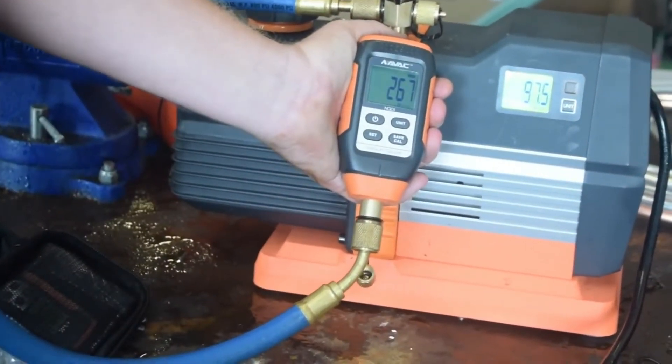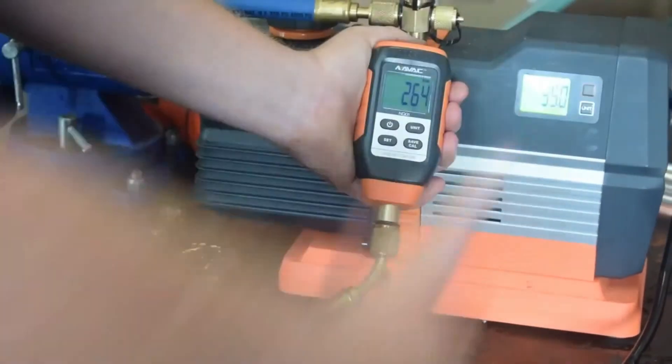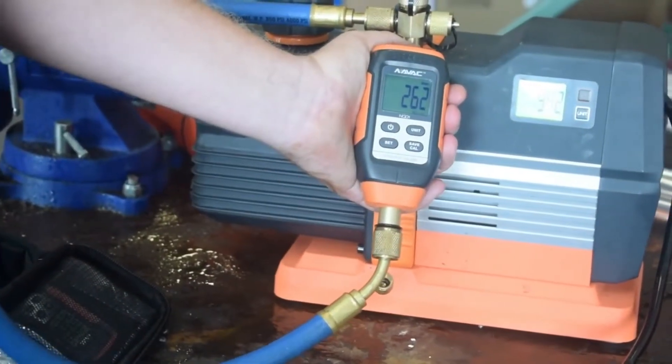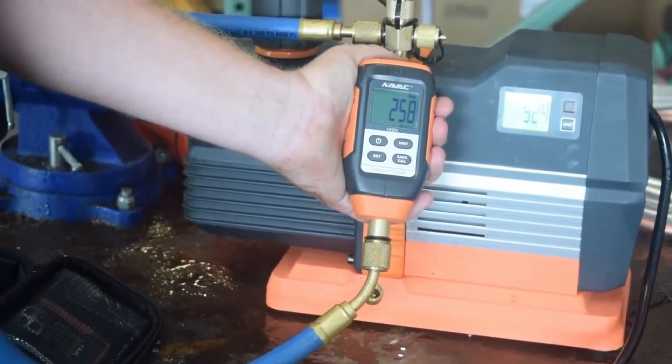That's why it's important, even when you have an onboard micron gauge, to have another gauge at the system. But this onboard micron gauge is really a great indicator — it gives you something to test your other micron gauge against, and it helps you test your vacuum pump to make sure it's doing what it's supposed to do. I'm Brian with HVAC School. Thanks for watching.